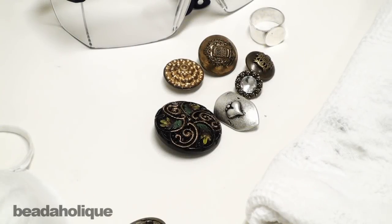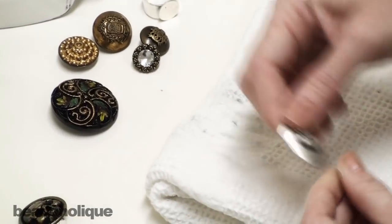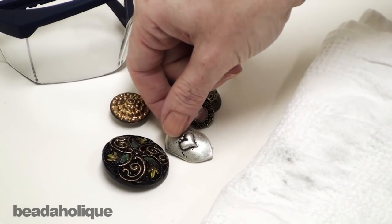Hi, this is Julie with Beadaholique.com and today I want to show you how to remove the back shank off of a button. Buttons are great for using in jewelry making. They offer a really unique element and a lot of possibilities.